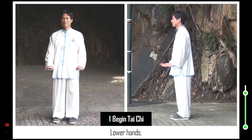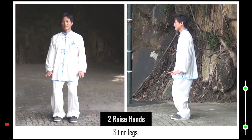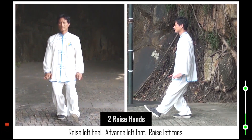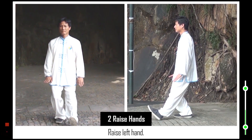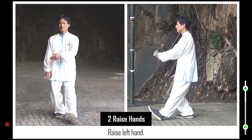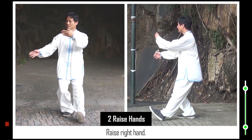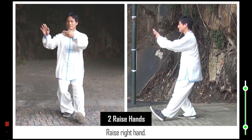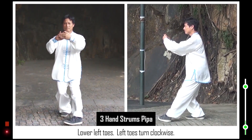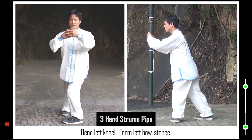2. Sit on legs. Raise left heel. Advance left foot. Raise left toes. Raise left hand. Raise right hand. 3. Lower left toes, left toes turn clockwise. Bend left knee. Form left bow stance. Sink right elbow.